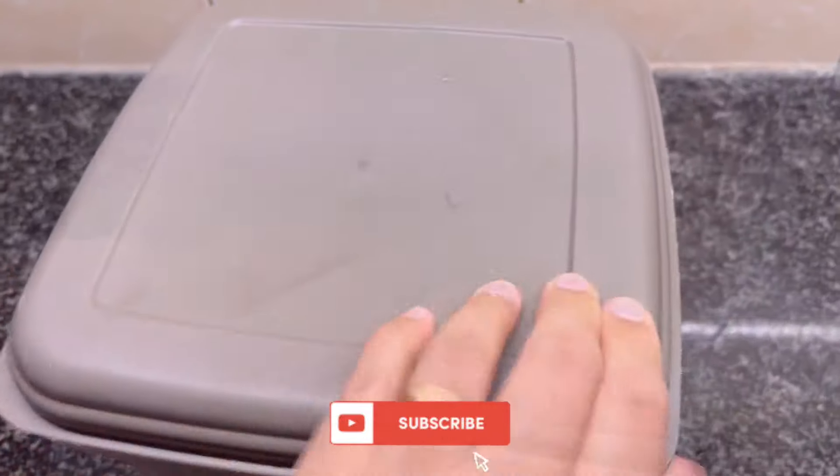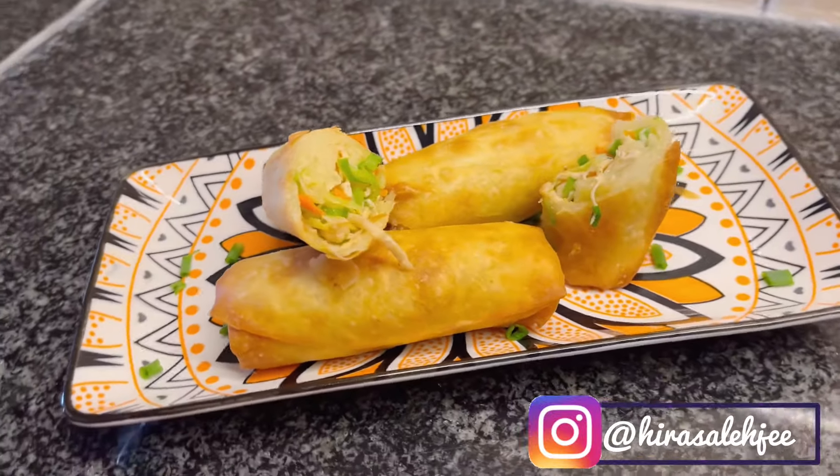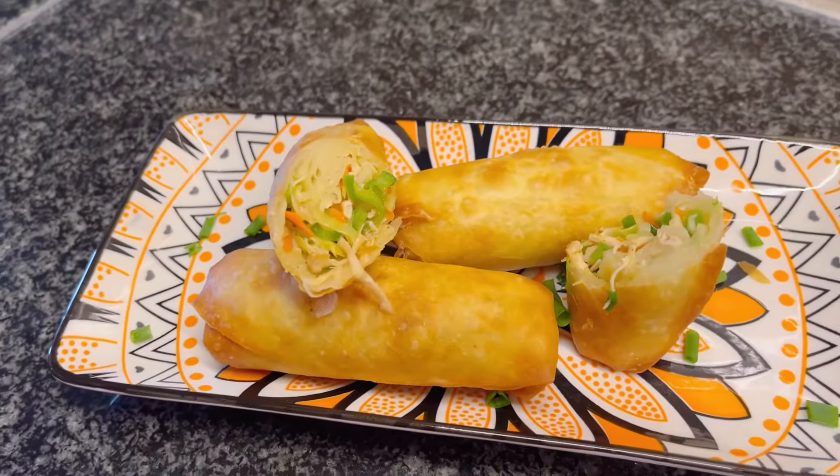I hope you like the spring roll recipe. Do try it and share your feedback. Stay tuned for more Ramadan prep series and keep me in your prayers. Assalamualaikum. Thank you very much.